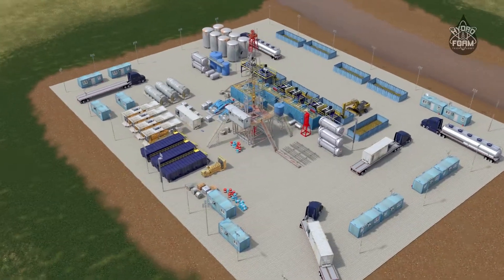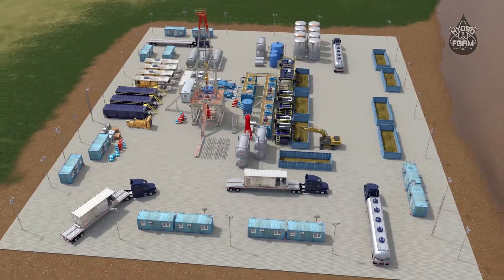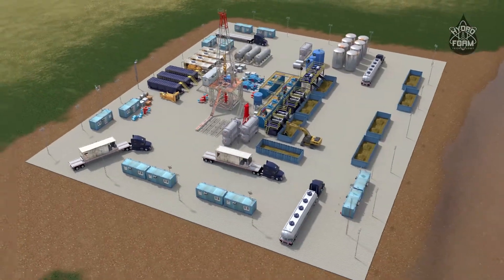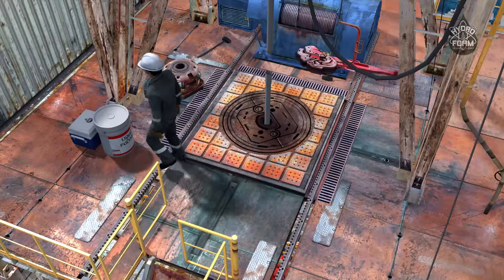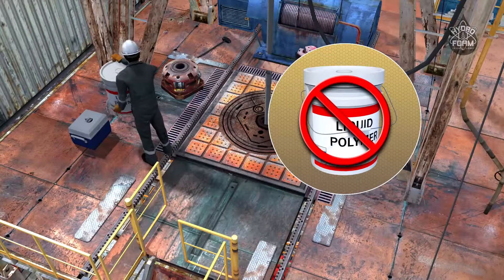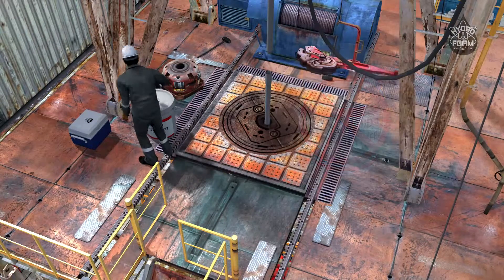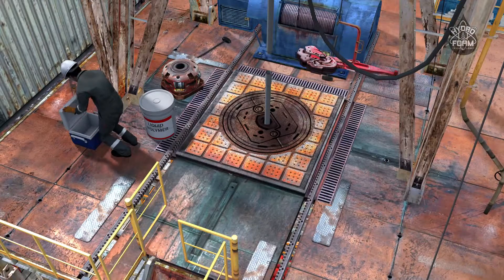Oil and gas well bores are made by drilling into a formation using rotary driven drill bits, generating cuttings that must be swept from the well. This sweeping process has traditionally been carried out by pouring a liquefied polymer composition into the drill string from the surface, or from a batch mixed and applied at the mud pump. These treatments can often be problematic.